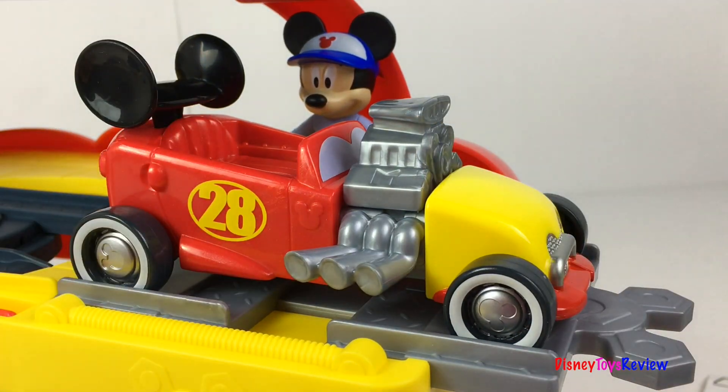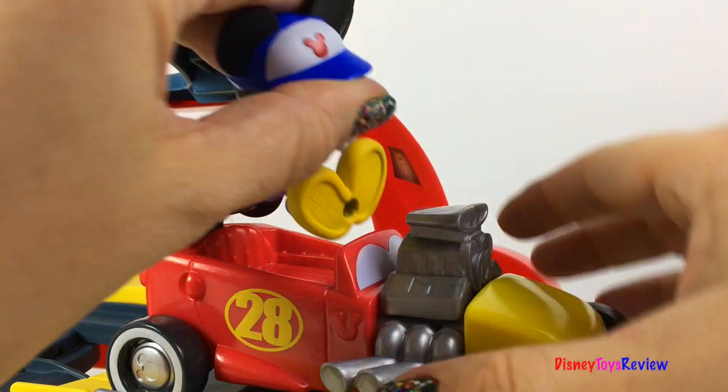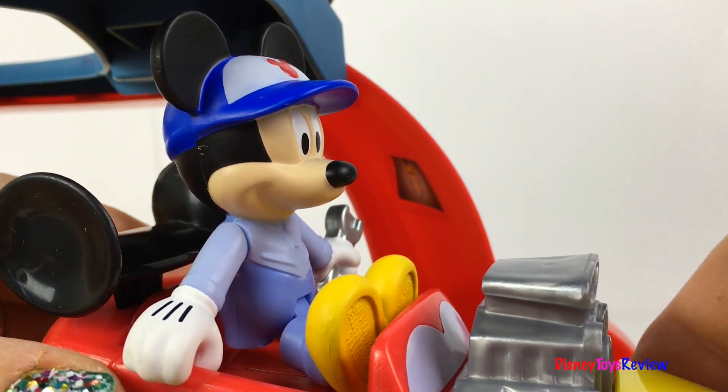Look at that, Mickey — you're ready to race! Golly gee, guys, thanks for your help! Let's put Mickey inside. He hooks in so he won't even fall off.